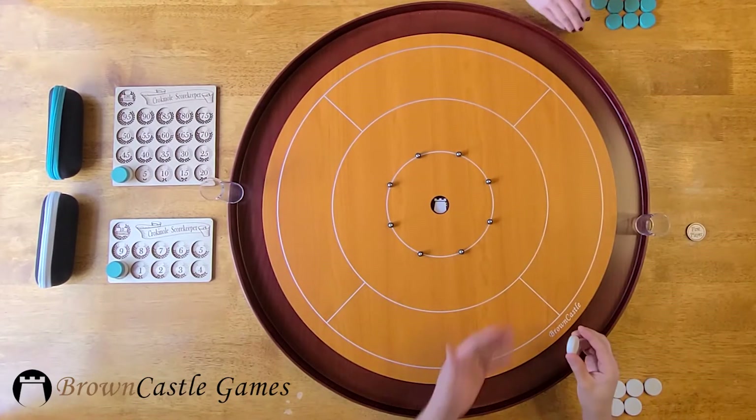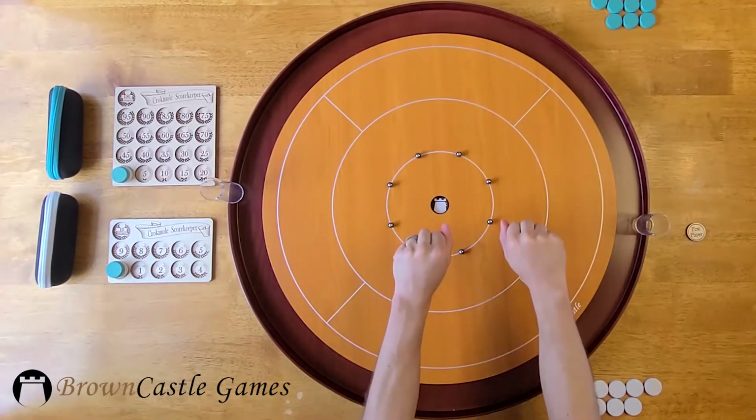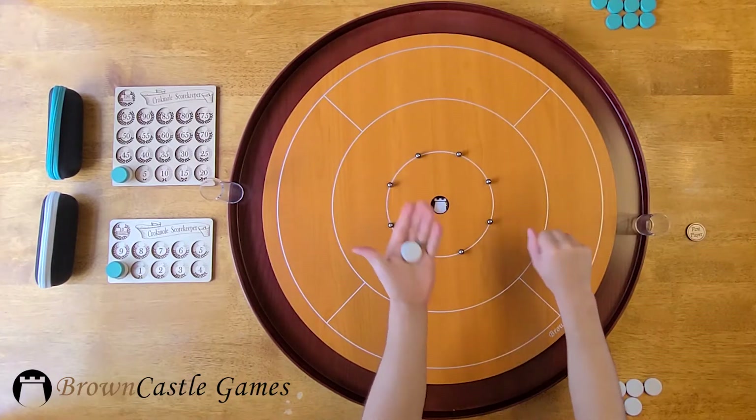To decide who goes first, hide one of each colored disc and ask your opponent to choose a hand. That player starts.